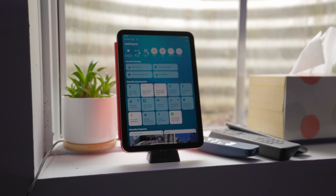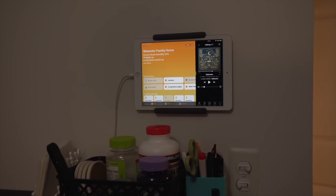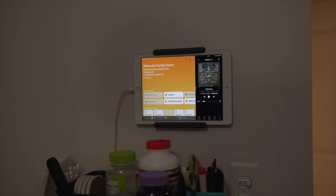But what if you want to share your iPad as a home control for the whole family? iPadOS doesn't support multiple users, at least yet. But you can leave your iPad out as a dedicated home control when you're not using it as a regular iPad. This can also be a great use for an older iPhone or iPad you might have lying around.